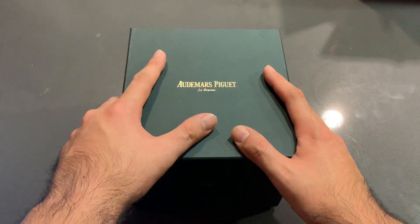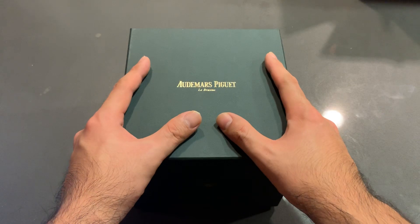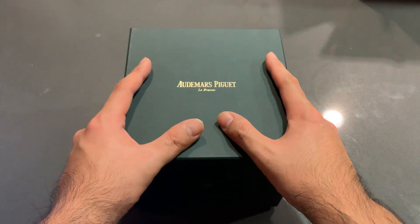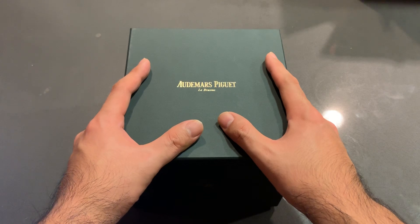This one specifically is a 26-470-00-A104-CR01, which has been nicknamed the Elephant, with its gray, black, and white sub-dials.